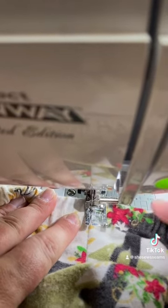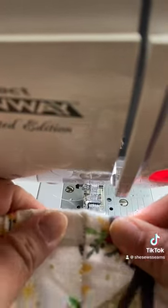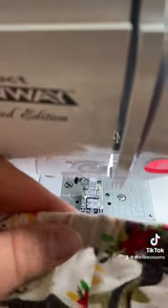So you're gonna sew right in the seam line on your side seams, just a straight stitch, and it won't even be visible, but it's gonna hold that elastic in place for you. Like and follow for more sewing tips.